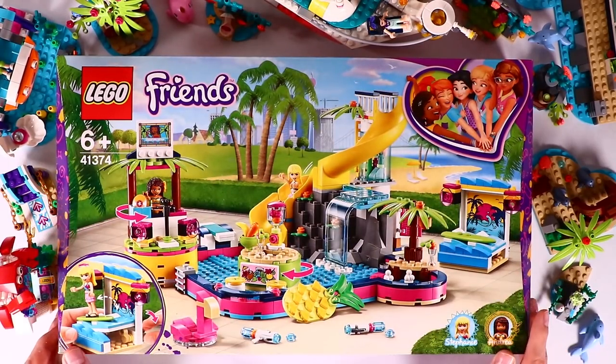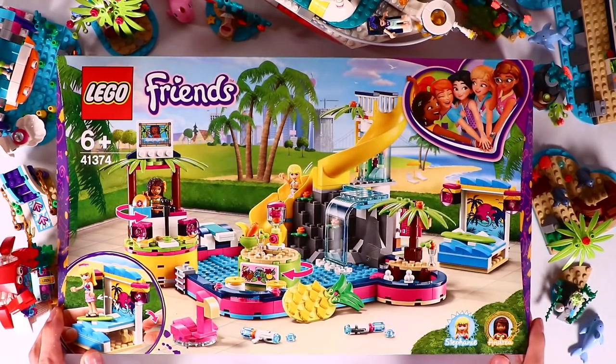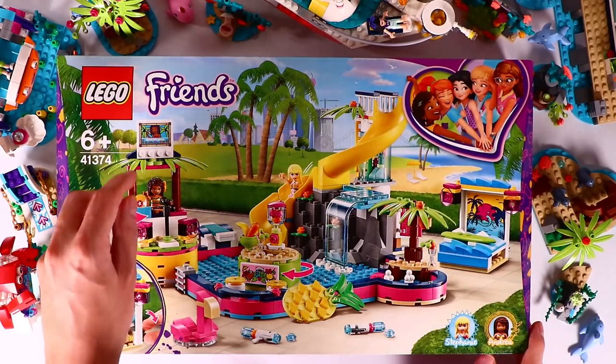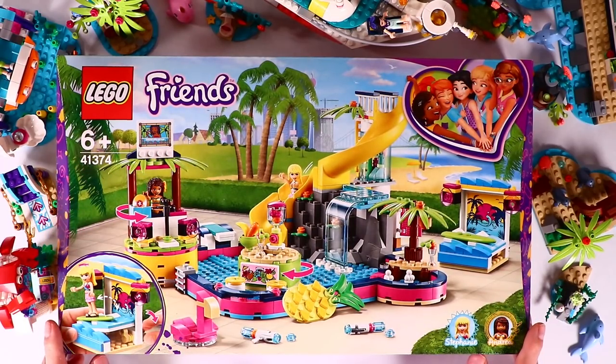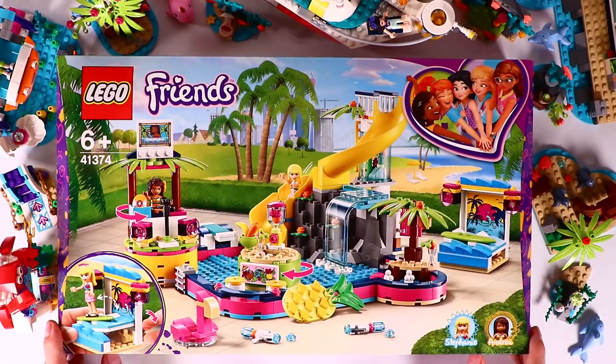Hi everyone! We got another awesome new LEGO Friends set. It's the LEGO Friends Andrea's Pool Party and we get Stephanie and Andrea minidolls with the set. Stephanie is enjoying the water slide, and there is a DJ and karaoke singing booth for Andrea to mix some records and to mix it up with the singing performance. In the middle of the pool there is a juice bar and you can sit on the stools and enjoy your drink in the middle of the pool.